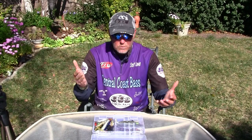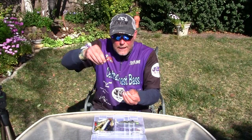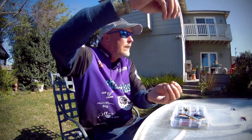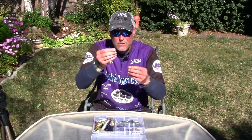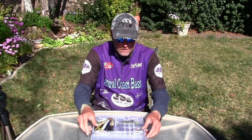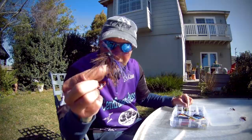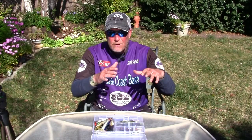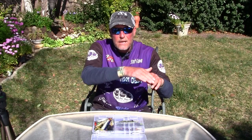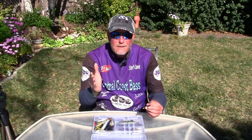Everybody says, 'Well, if they want that, why not just go to a drop shot?' Yeah, a drop shot is a good way to fish something slow and attractively on the bottom, keeping it six to eight or ten inches off — that's usually where I keep my drop shots. But there's also a way you can work a lot of baits like a jig or a Texas rig worm so it comes up off the bottom and then slightly floats back down, and a lot of that has to do with the weight you use.